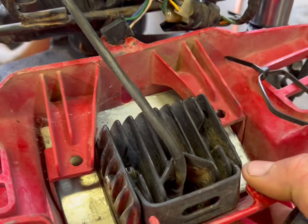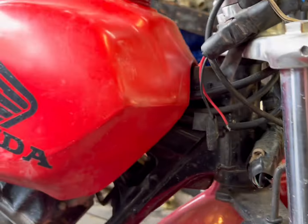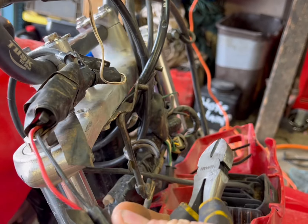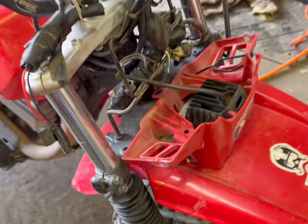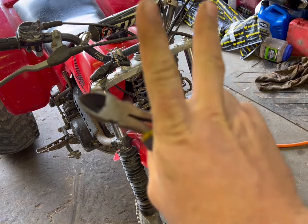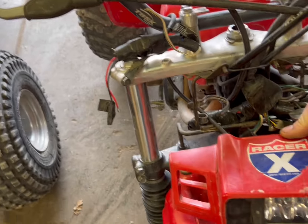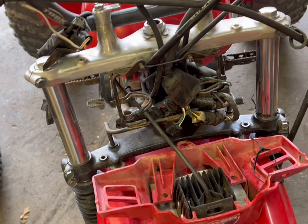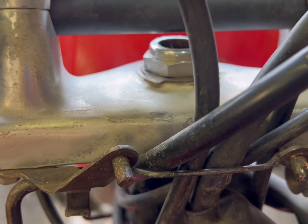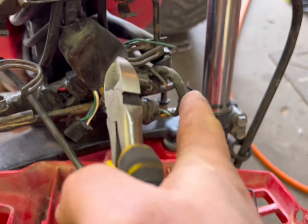That headlight weighs like three pounds - I should throw it on my scale. They have it wired so the kill switch was also the light switch, which is weird. Anyway, I have an air-cooled 250r out back that someone retrofitted a 250sx headlight onto - it's in better shape than this one. It's painted so I'll have to clean it up and the mount is bent, but I think I have an extra. Going to undo this and grab that headlight.